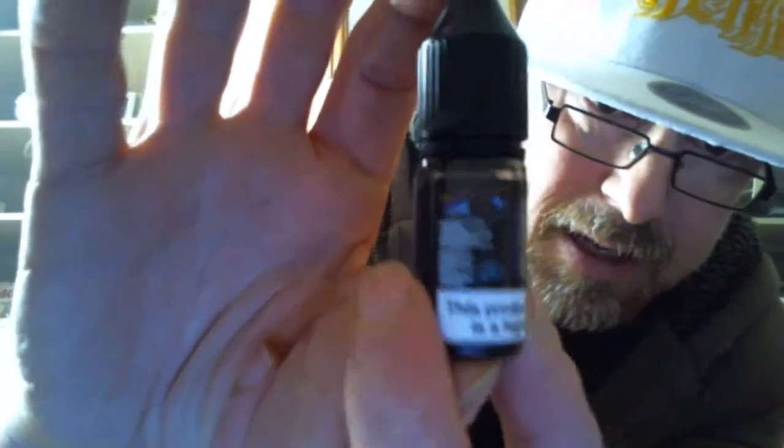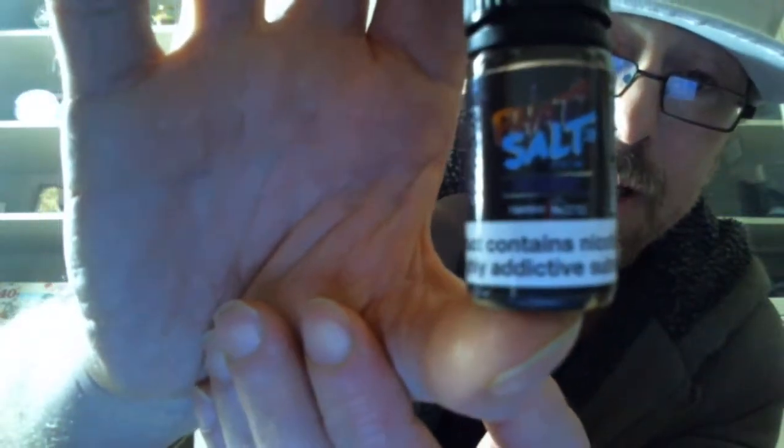Labels — I'm going to be a bit rambly, I've had four coffees and it's starting to show. Anyway, labels — it does exactly what it needs to do. You've got the name, you've got your wonderful bit at the bottom: this product contains nicotine which is an addictive substance.